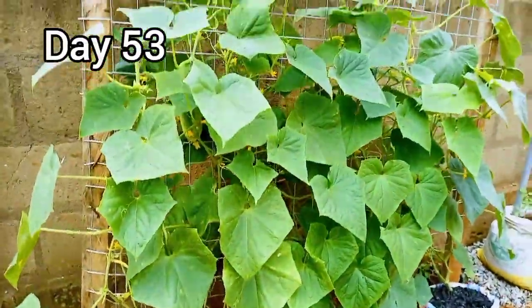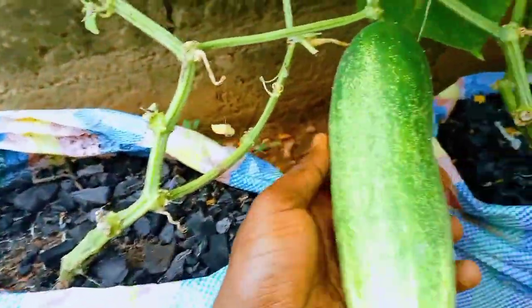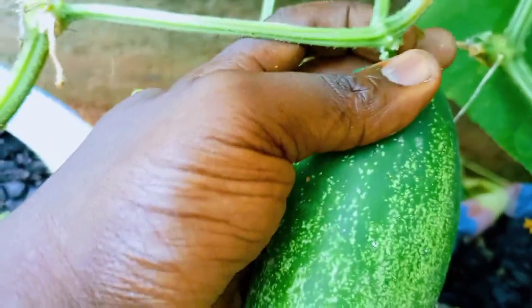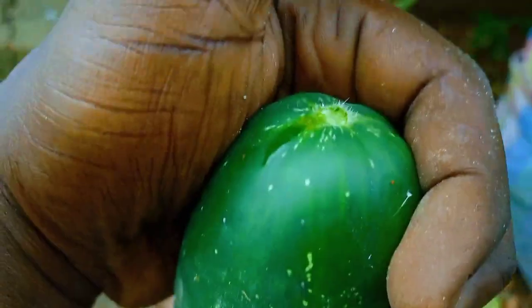By day 53, the first cucumber fruits are ready to be harvested. As shown earlier, this variety takes 60 days to mature. We just saved 7 days thanks to the method shown in this video.